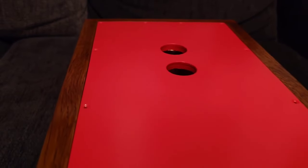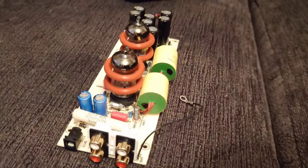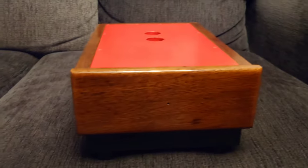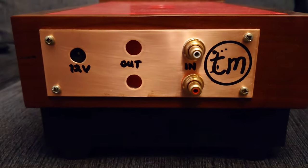This is now renamed the Tweaker Man X10D, because there are going to be some big changes going on on this board. Let's take a look at the back of this cabinet.